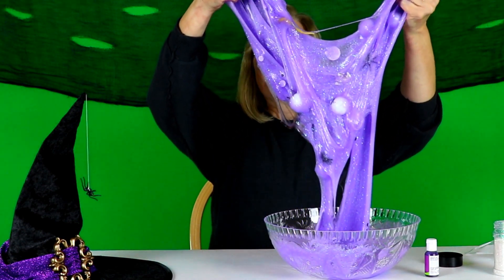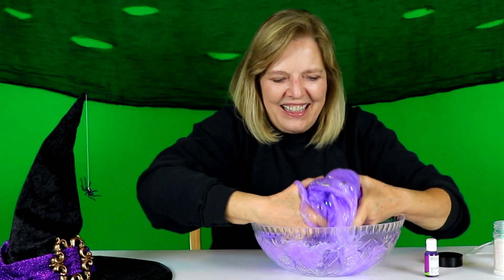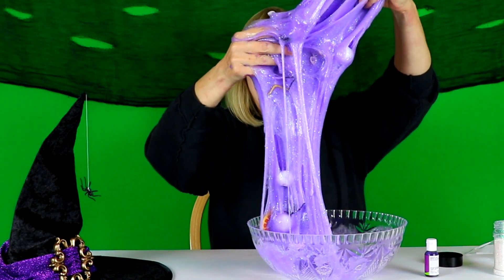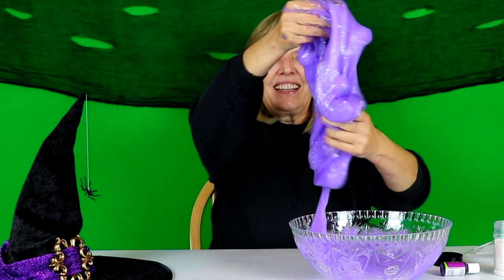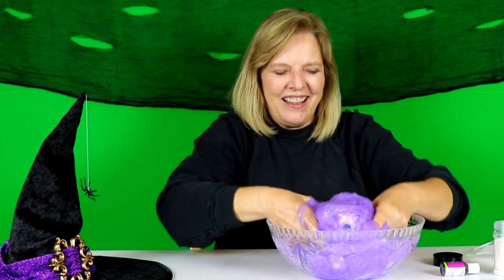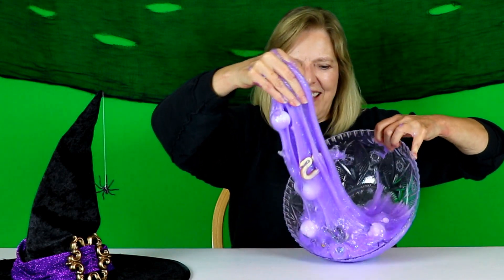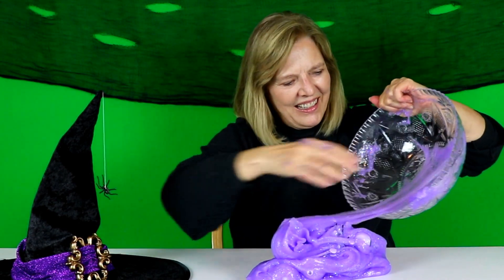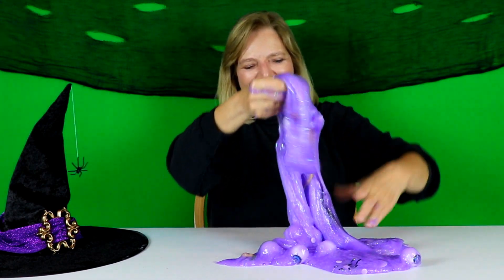There is so much stuff in this witch's slime! Can you find the eyeballs, the snakes, the googly eyes, the spiders, the frogs? Woo! Okay, let's take it out.